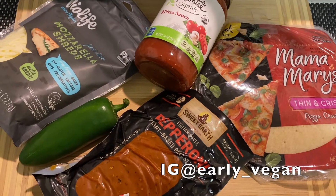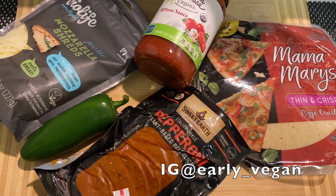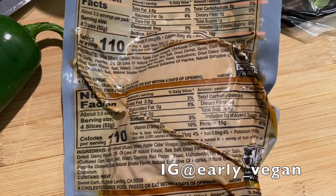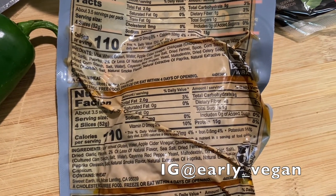Hi, welcome back. Today I'll be reviewing the Sweet Earth Italian Plant-Based Pepperoni Slices. Like all the other products I review, they are soy free, which is always good.